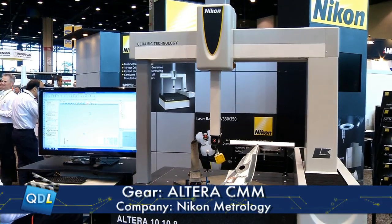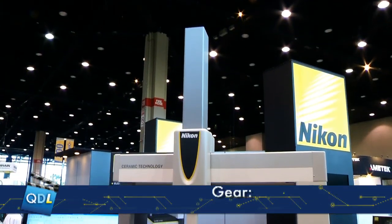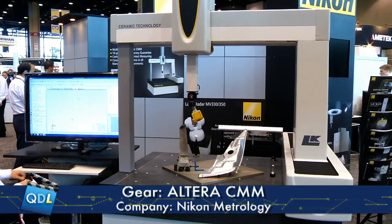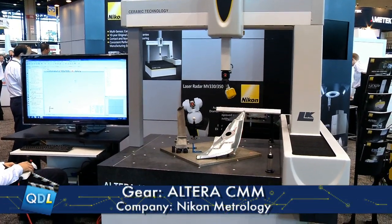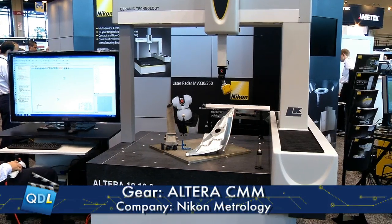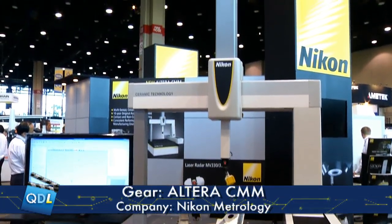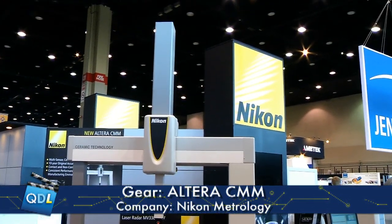When you say it's been built with scanning in mind, what do you mean by that? Traditionally CMMs use a touch trigger probe, which is good for general inspection and can measure most features. Scanning probes, which are tactile, give other benefits for getting a lot of data very quickly from the CMM, but they have limitations in terms of productivity on a complex surface. The laser scanner gives you much more productivity on a complex surface because it's faster collecting the data.